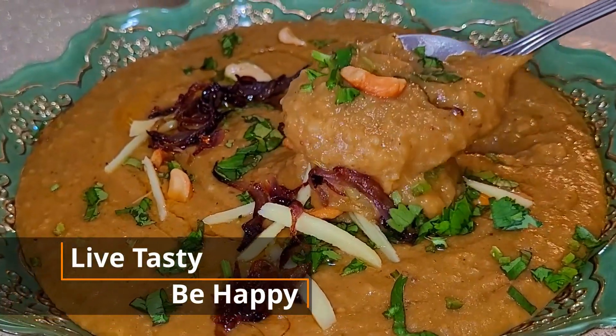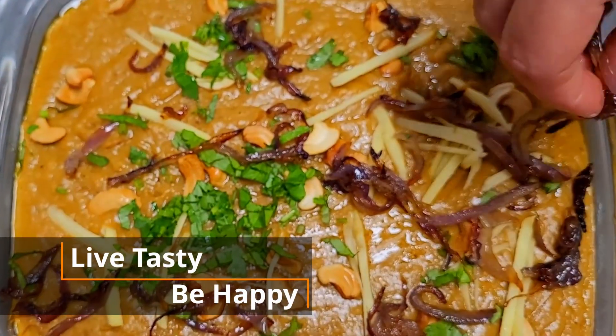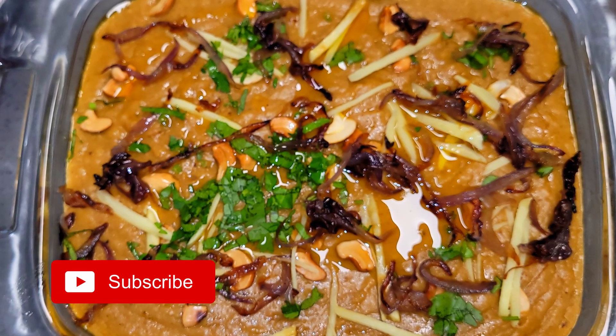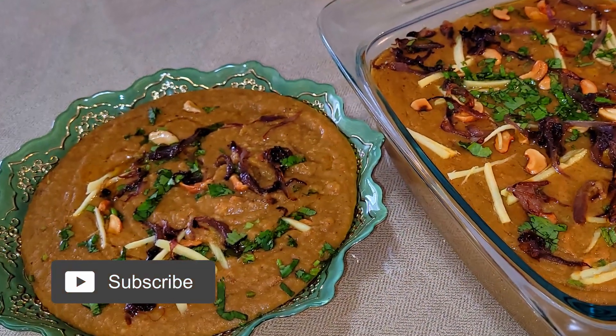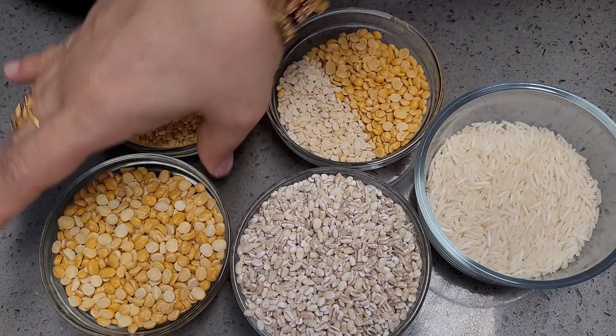Hello friends, welcome back to my channel. Today I am going to share an easy to make, delicious halim at home with simple ingredients yet very delicious. Like, share, and subscribe to my channel. Live tasty, be happy — let's get started.